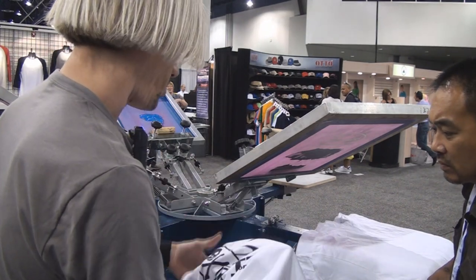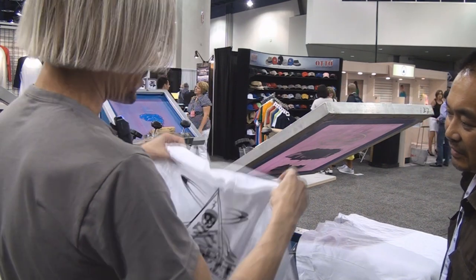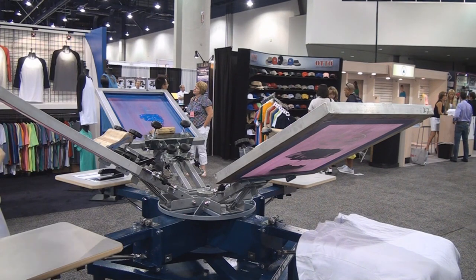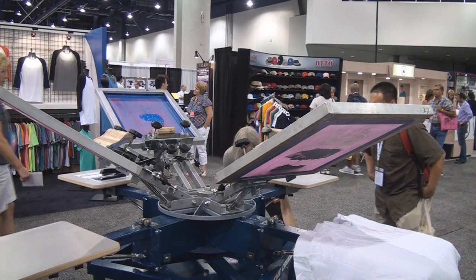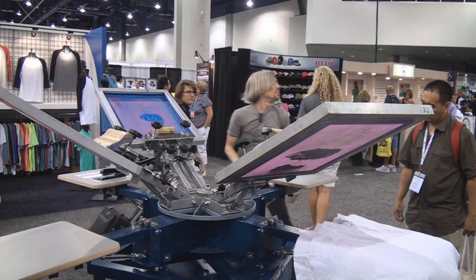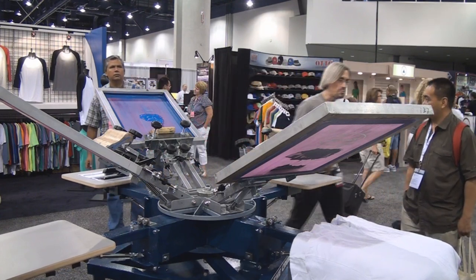We'll do a little test and see. I think to start, because we just started, we'll let this one run through again. How long have you been printing? I've been printing since I was 11 years old, and I am almost 42. So we'll let that one go through.